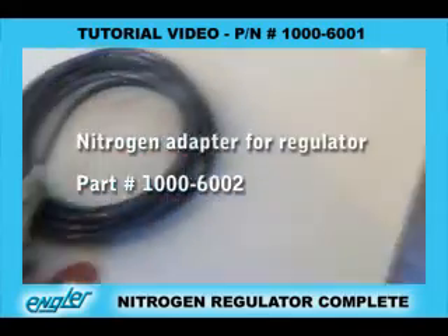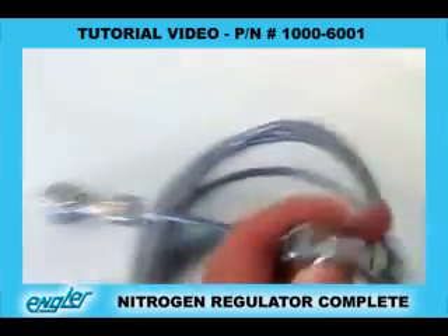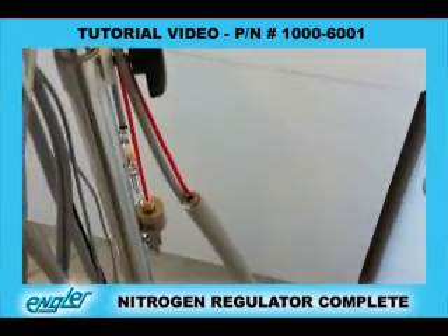The male connector, or the female connector, is connected right to the Mini, to the male connector on the end of the Mini, which we will show you how to connect.